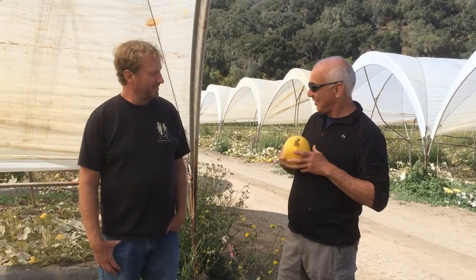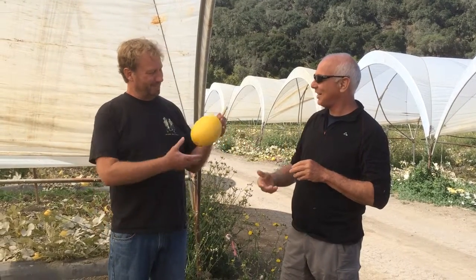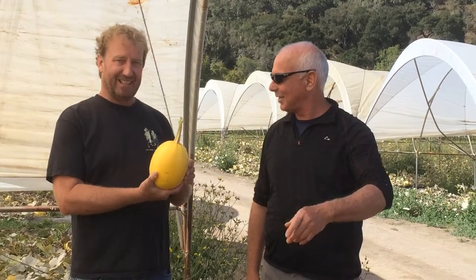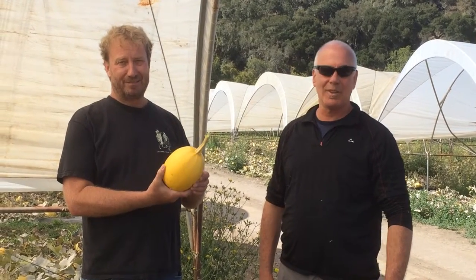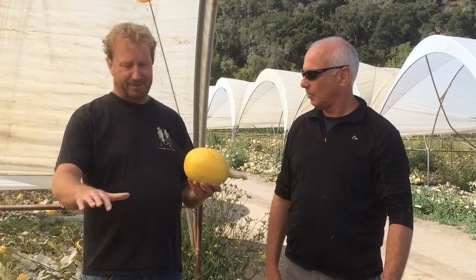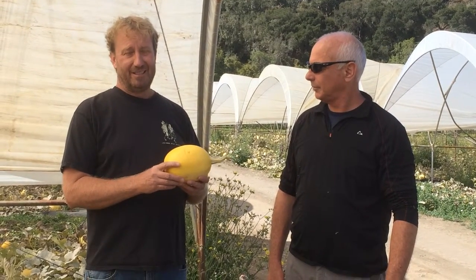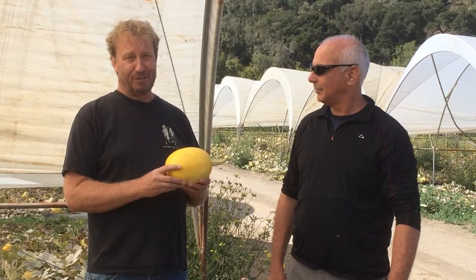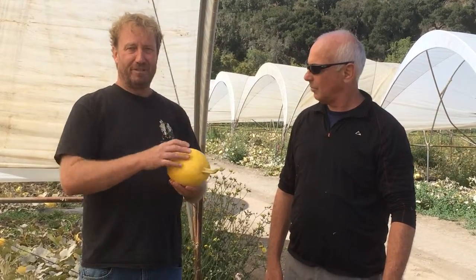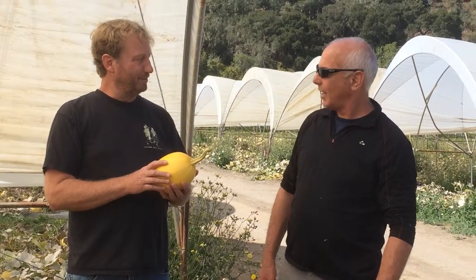It is a great tomato sauce. What you really want to do is bake the spaghetti squash in the oven at about 350 degrees for approximately an hour. Then you want to just put that out on a nice plate, get some of that Tutti Frutti Farms heirloom tomato sauce, heat it up, and float it over the top. And there you go.